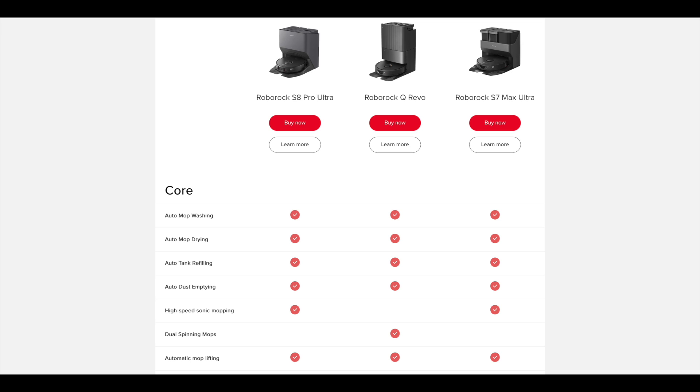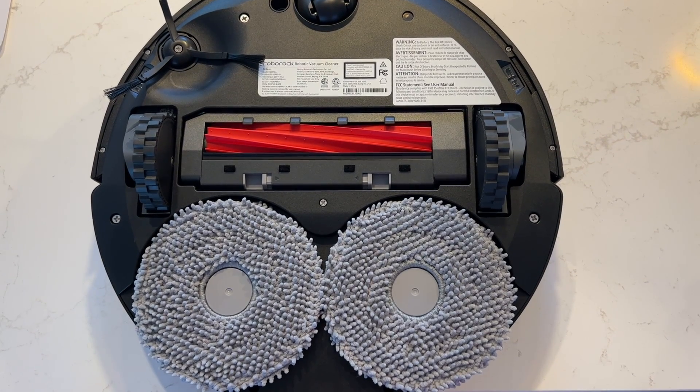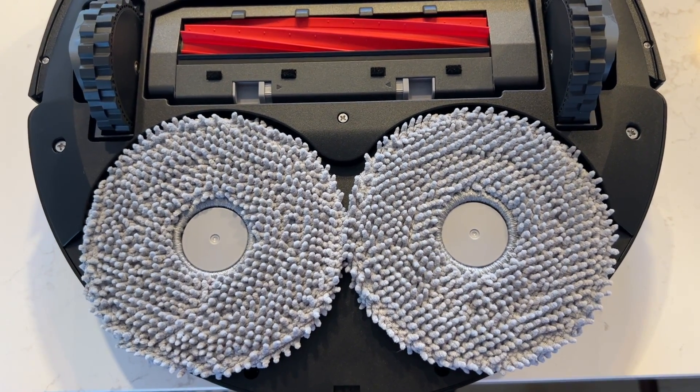The Q Revo sells for just around $899 US, while the other premium bots in that Roborock lineup sell for around $1,200 to $1,500. The other noticeable difference is that there is just one roller brush under the Q Revo, while on the S8 there are two. I'll see in my cleaning tests if that makes a difference.